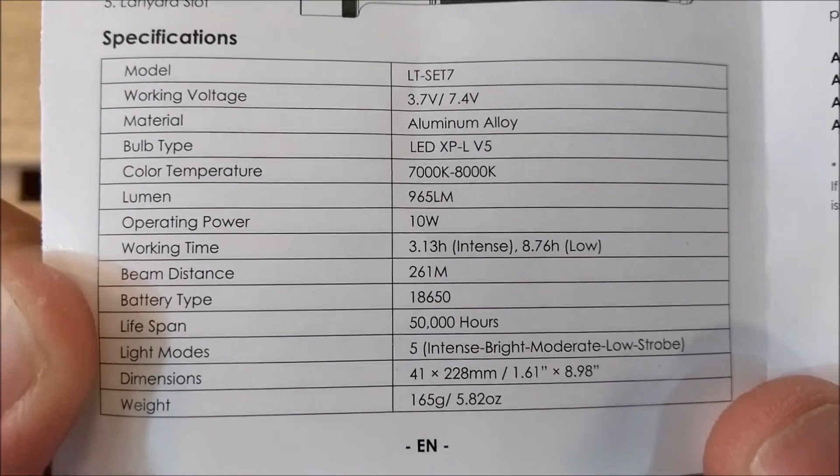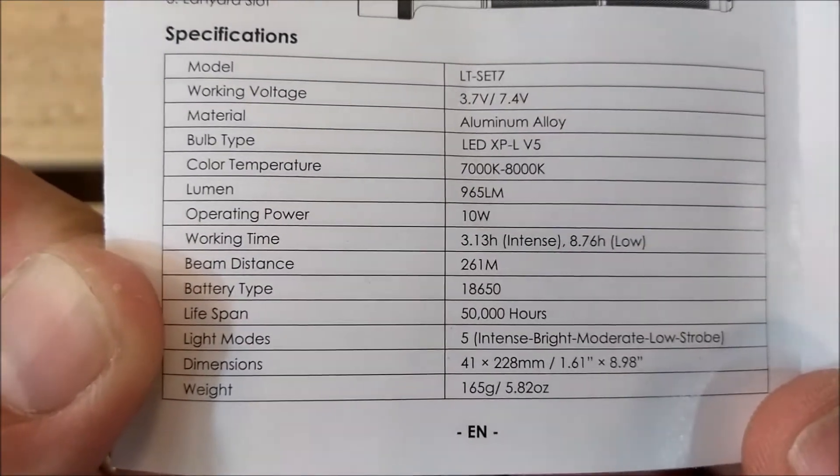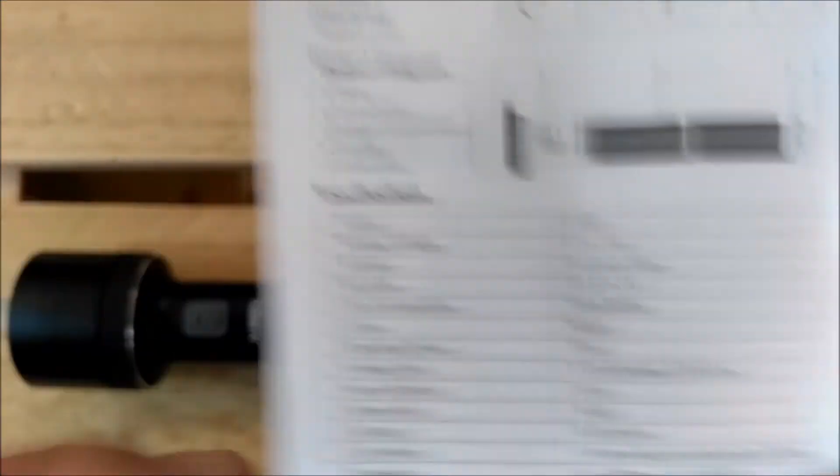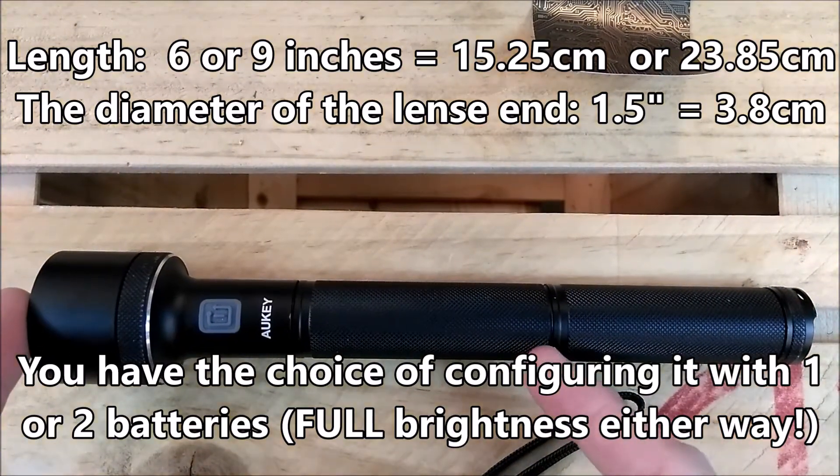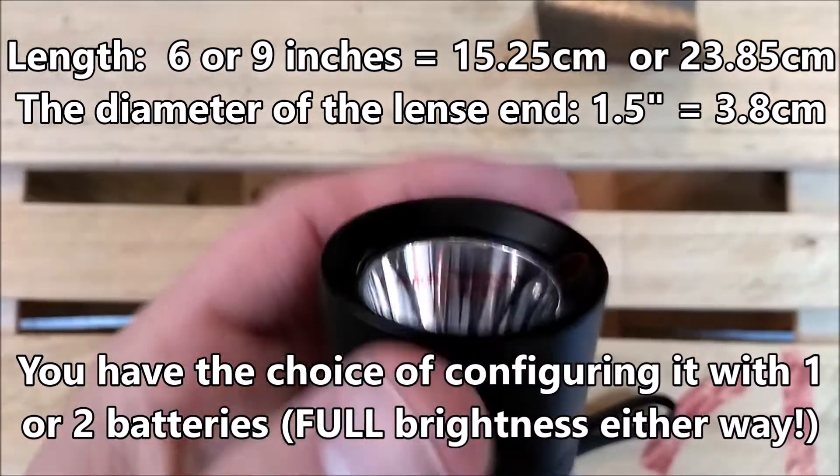You can pause and read all of this if you'd like to. The weight of it is 165 grams, 5.8 ounces. The dimensions are nine inches — or if you want metric, six inches and an inch and a half.